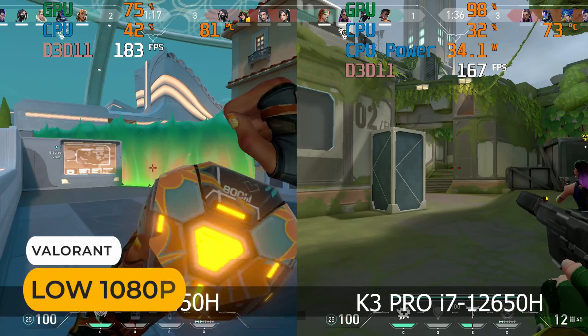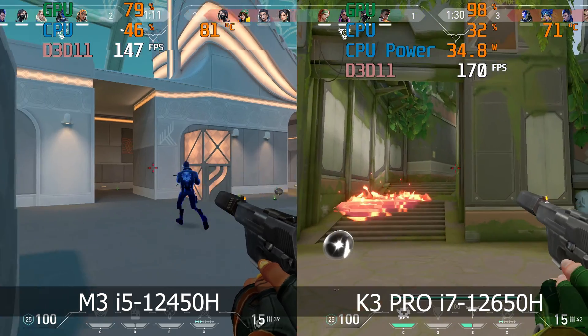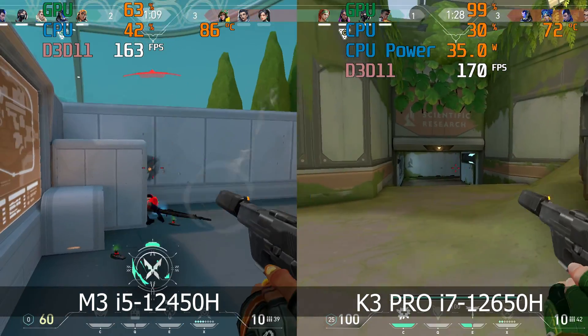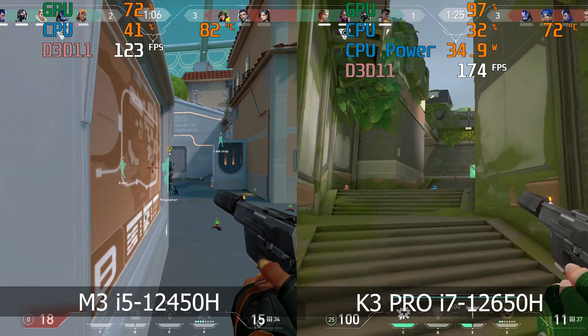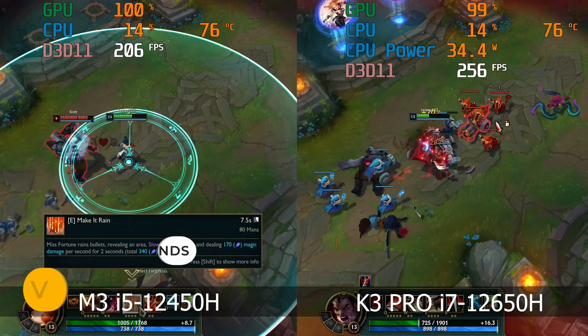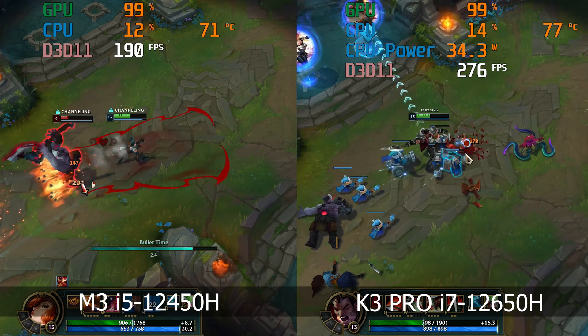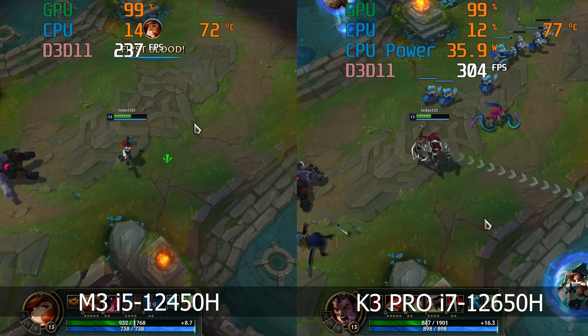The 3DMark graphics benchmark scores from the i5-12450H aren't impressive, and I wouldn't think too hard about gaming on this mini PC. But you can game on it if you keep your expectations in check. It does fine with esports titles that are more heavily CPU-focused. Valorant stays above 100 FPS. League of Legends, a game that could run on a potato, still manages 200-plus frames per second at very high 1080p — not a problem.